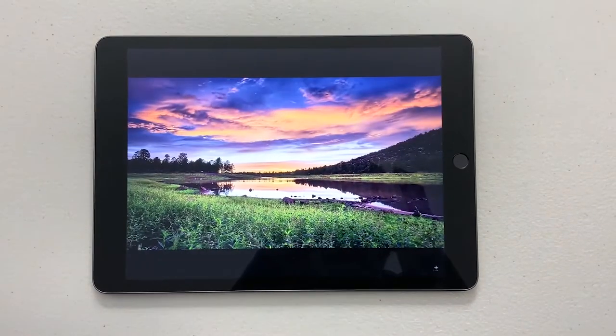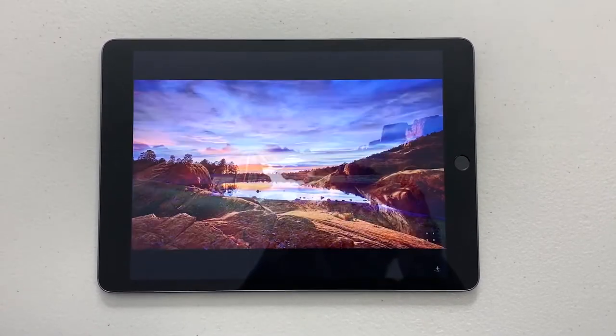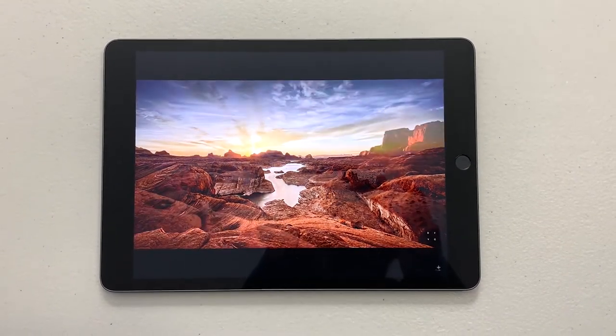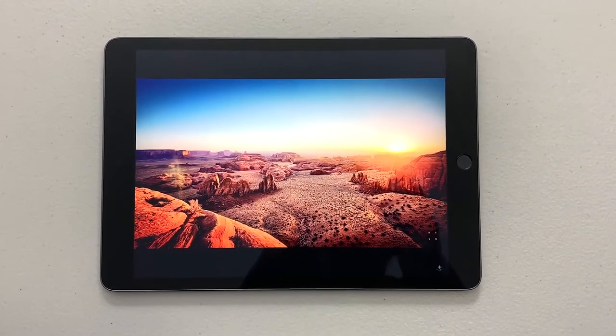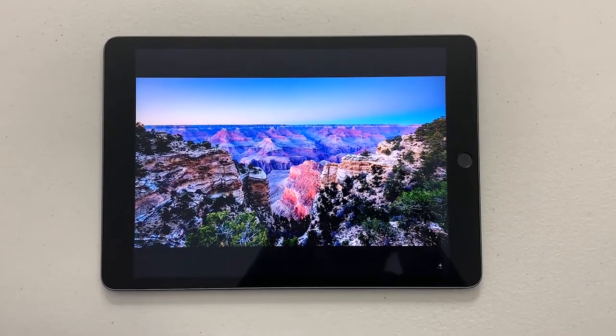You can see the display is a 10.2 inch LCD display. The quality is super. The outdoor visibility is a little limited. The brightness is around 500 nits. The color and contrast of the display are great overall.